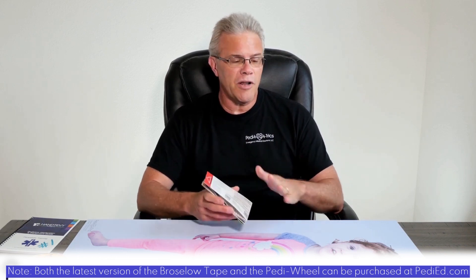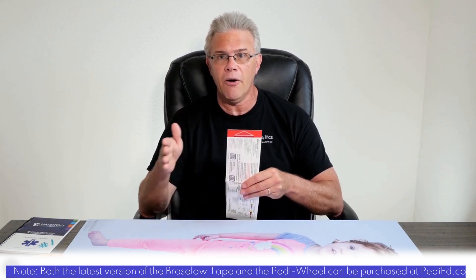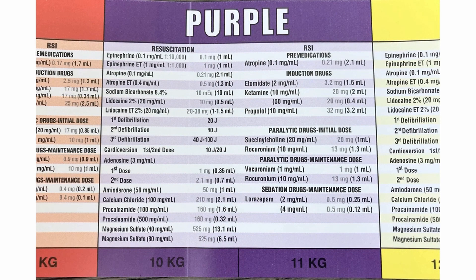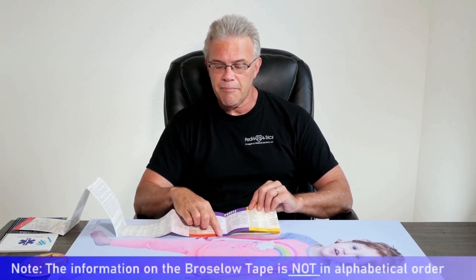When it comes to the Braslow tape, a couple things will make your life a whole lot easier. Most importantly, whichever scenario you happen to be using, remember on one end of the tape you've got the big red arrow. When you measure, red goes towards the head. You put red to the head and measure down to their heels. In this case, you see the kid is a purple. Once you know the child is a purple, on one side of the tape you see purple up top — it tells you the ideal weight on the bottom. Because this kid isn't going on a scale; they're sick enough you're using a Braslow tape. Color on top, weight on the bottom.